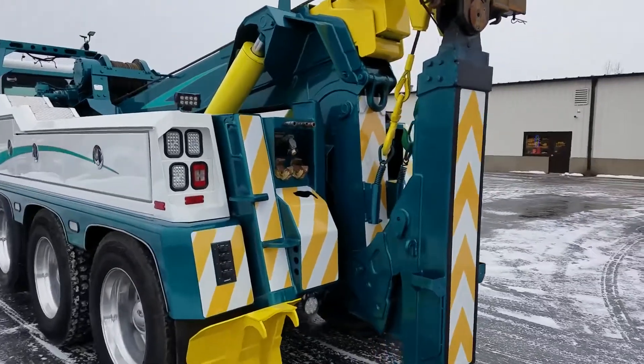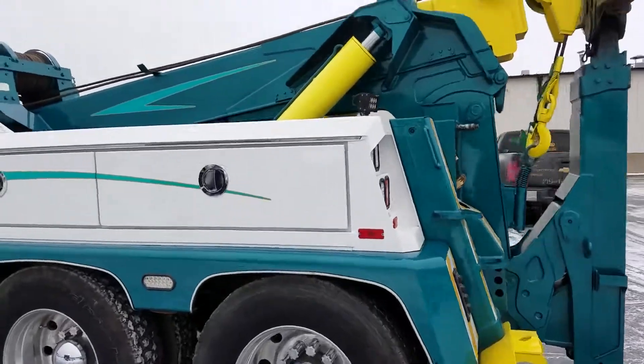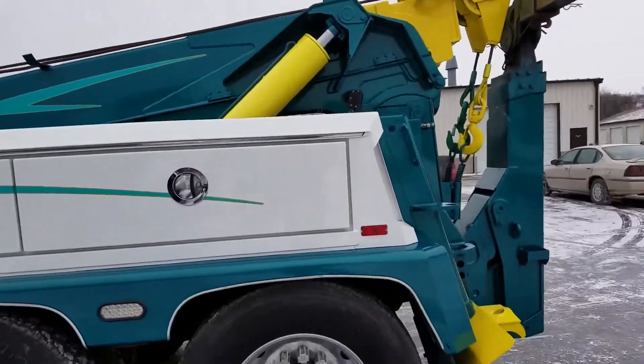Here's a tow truck we just painted for Jerry's Towing. This truck was all white and blue, and we changed it to white and teal.